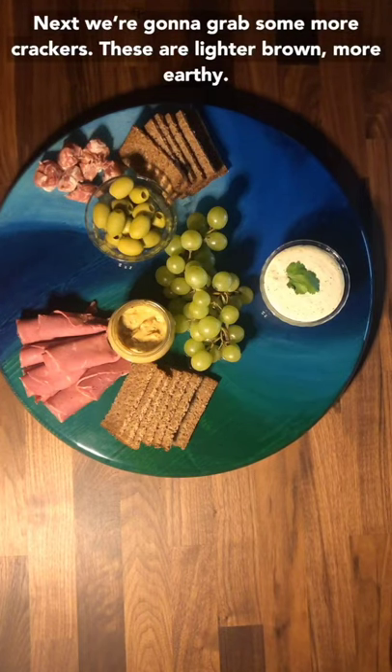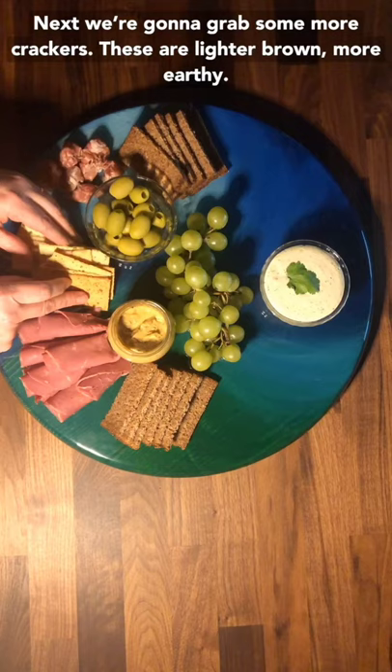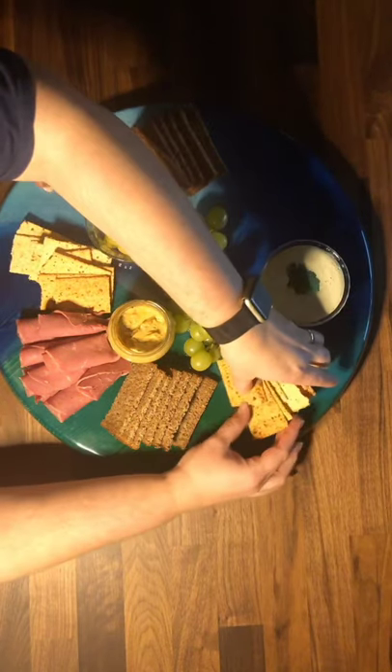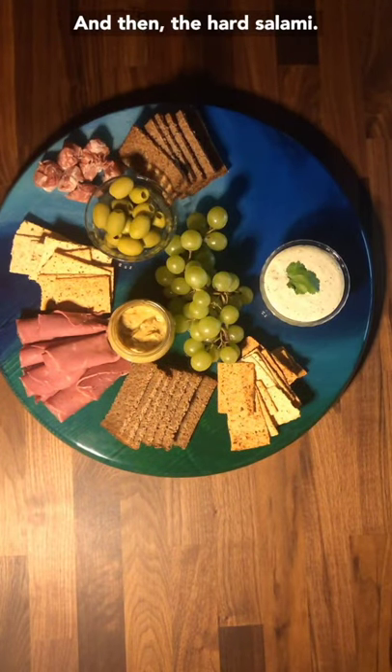Next we're going to grab some more crackers. These are a lighter brown, more earthy. And then the hard salami.